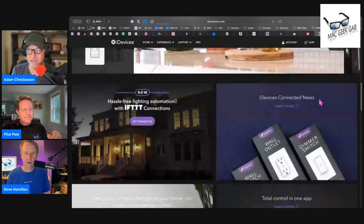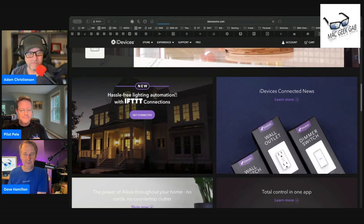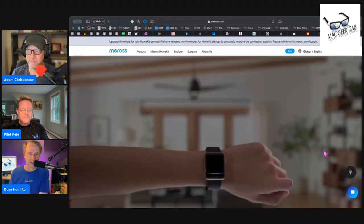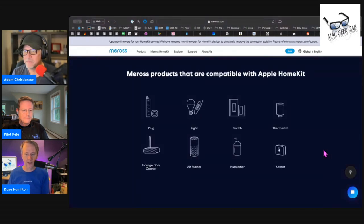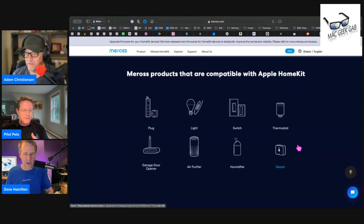It wasn't Philips Hue either. It never even occurred to me that there were already smart outlets — in-wall ones. iDevices has those too, but they also don't make the little plug-in one. I've become a big fan of Moros devices if you want HomeKit stuff. I've got a couple of their outlets now and obviously their garage door opener, which I've mentioned on a recent episode. They've really got a good lineup. I don't think they have in-wall outlets, but the plug-in outlets and switches — all that stuff.